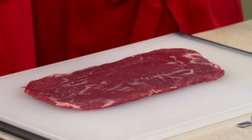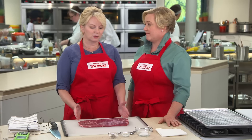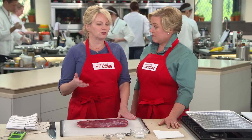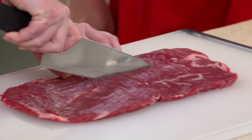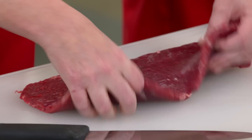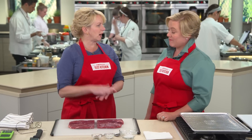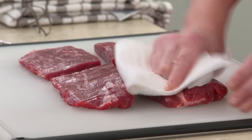Moving on to our patient here. It weighs between one and a half to one and three quarter pounds, and one of the problems with flank steak is fitting it into the pan. Even a 12-inch skillet, it's going to be kind of a problem — it'll start creeping up the sides. Eventually it shrinks, but we want to get it all into the pan at the same time. So we're going to cut it so that it fits. I'll take a sharp chef's knife, go right across the grain, and then lengthwise. Now I'll pat it dry with some paper towels.